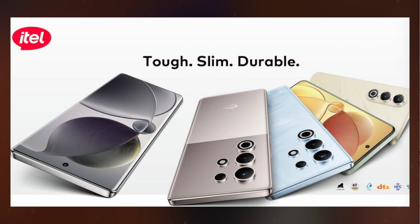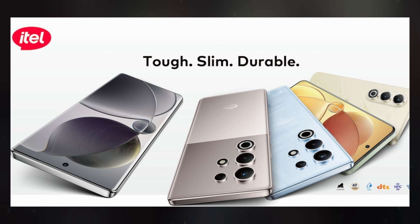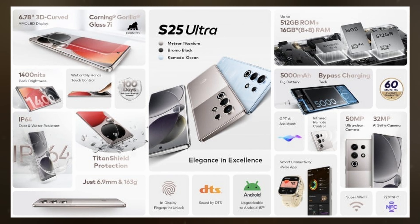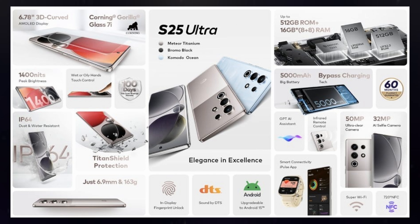In an interesting twist, ITEL recently introduced the S25 and S25 Ultra in select markets, mimicking some design aspects of Samsung's Galaxy S25 series ahead of Samsung's official launch. These budget models include features resembling the Galaxy S25 Ultra's possible camera setup and curved screen, but target a different market segment, aiming to attract attention while lacking Samsung's premium feel, hardware power, and AI capabilities.